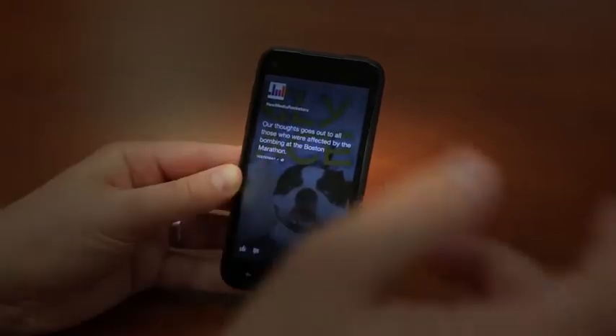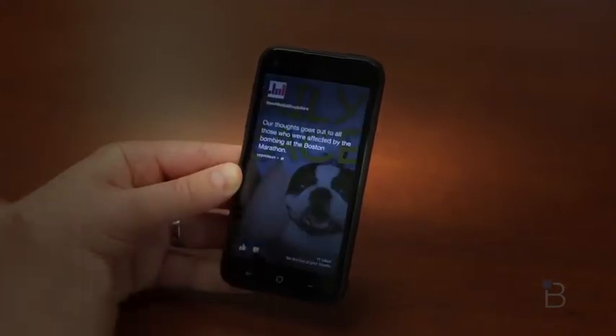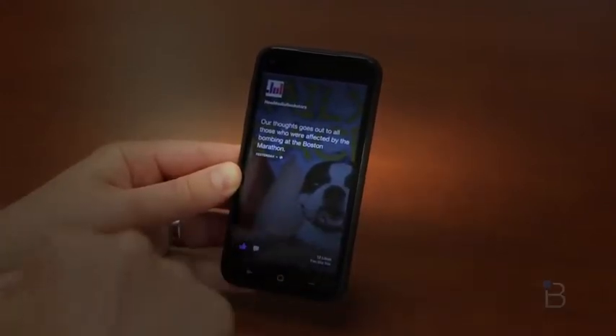You can do a few things here. If you want to see the image that's scrolling behind the status update, you can long press to see what that looks like. If you want to like something, you can double tap it. If you want to comment, you can hit that little comment button down there. You can also like via that thumbs up.